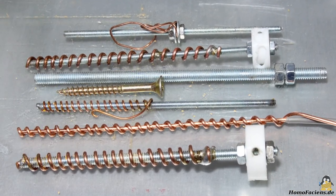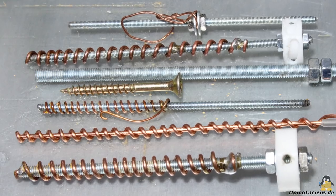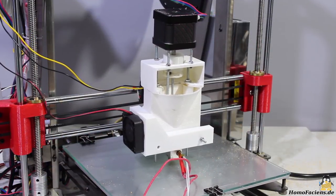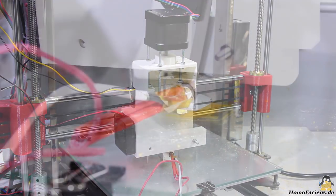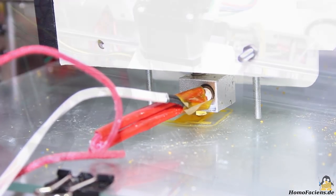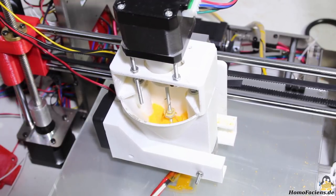I did some experimentation with different diameters and geometries for my type of screw conveyor, including various copper wire wound types as well as conventional metal and wood screws. In an early experiment I used a commercially available 3mm screw in the metal tube of the standard hotend. In the 4mm bore hole there is no space left for a Teflon tube. The whole thing worked, but only with very fine granules, which are hard to make from old plastics.